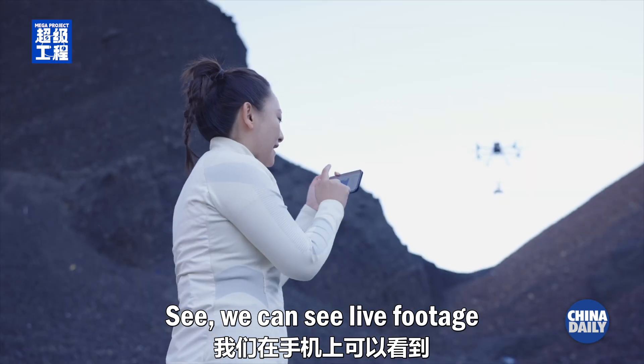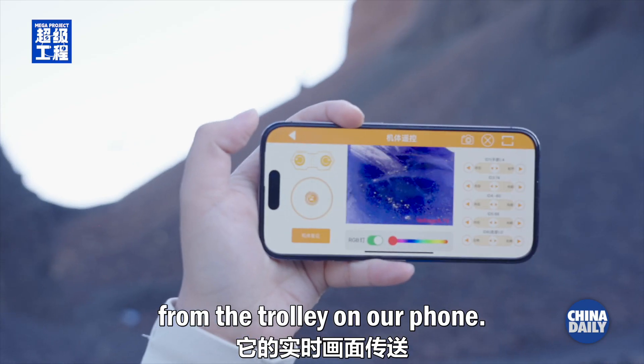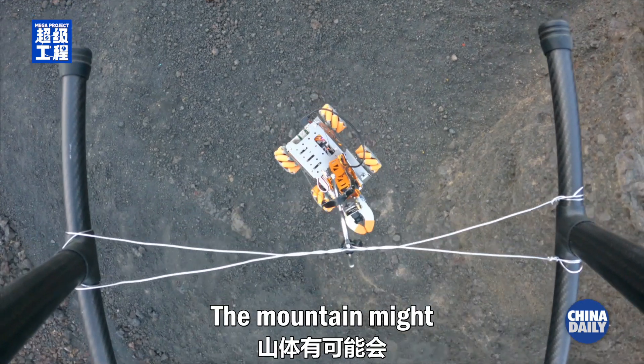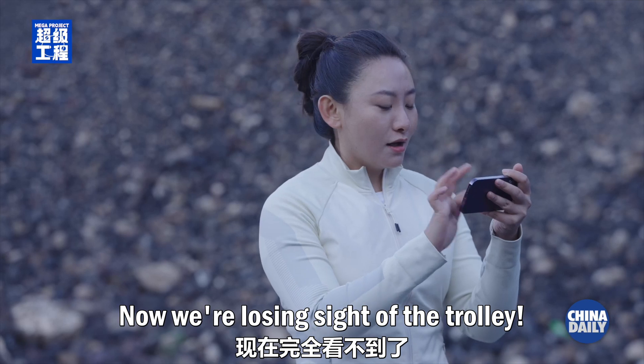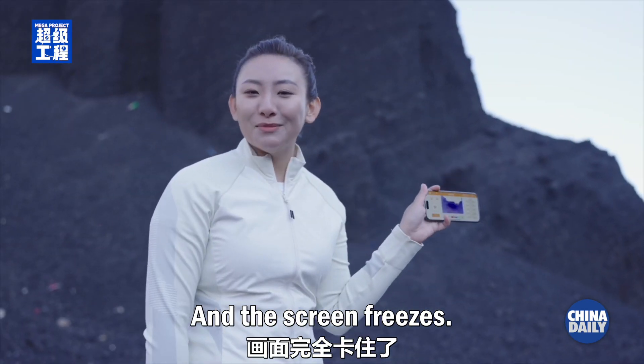We can see live footage from the trolley on our phone. It is going farther away. The mountain might block the signal transmission between us and the trolley. Now, we're losing sight of the trolley, and the screen freezes.